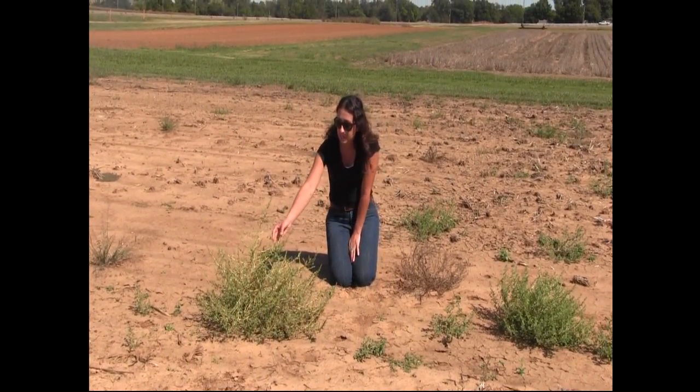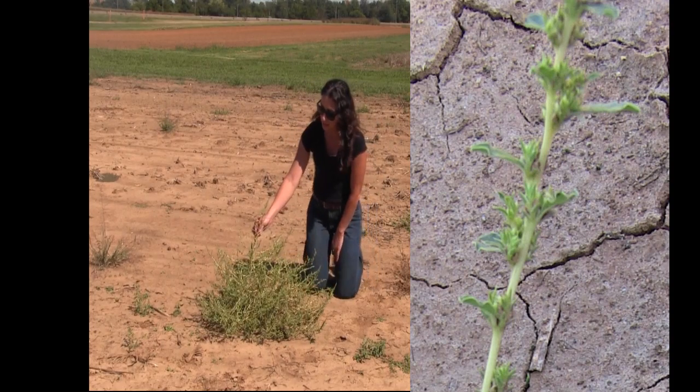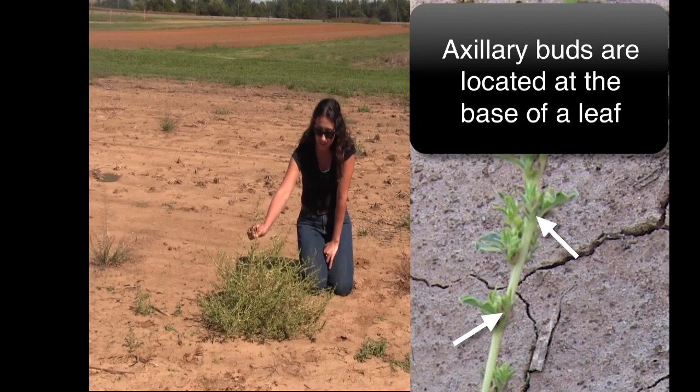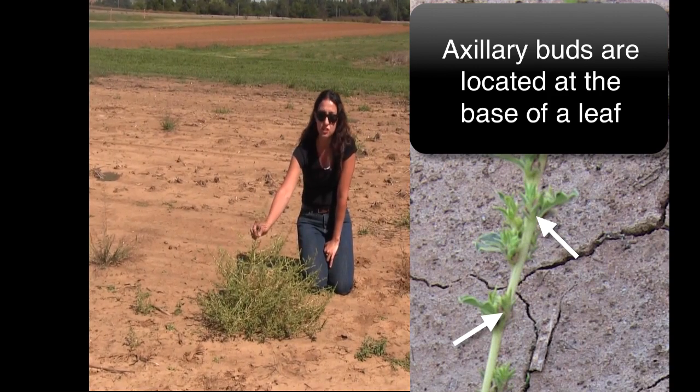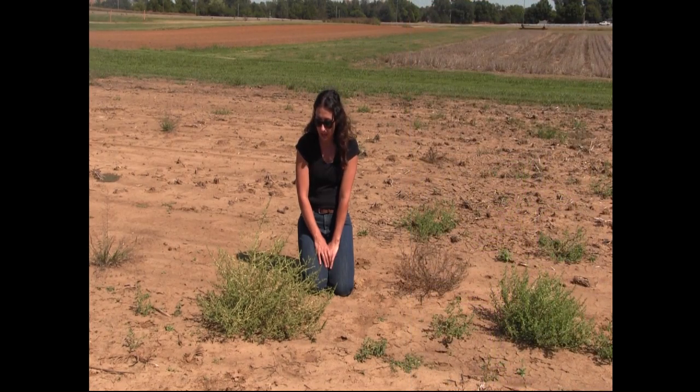The stem is usually a whitish to a light pale green color, and along the stem we see that the flowers are in axillary clusters — very small flower structures that are difficult to see with the human eye.